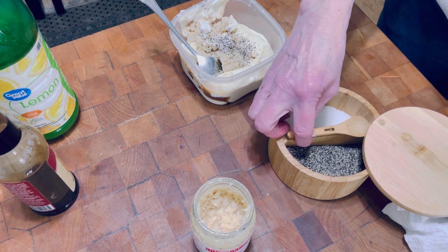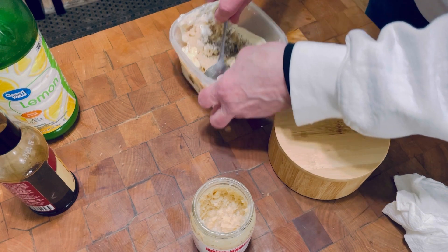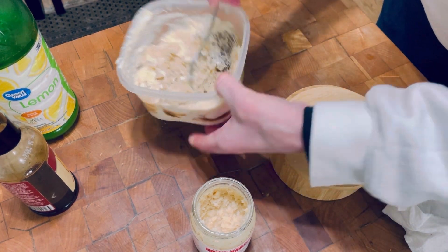Just a pinch of salt and pepper, and that is it. That is my horseradish sauce.